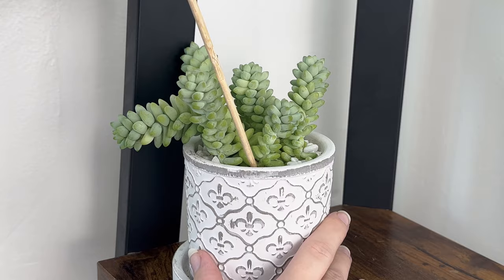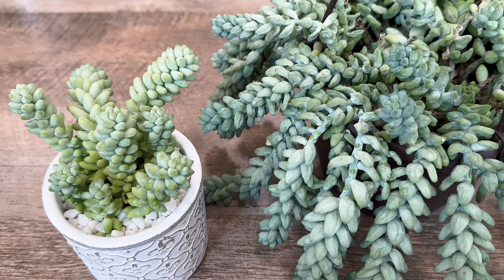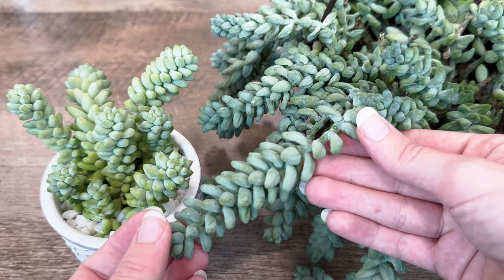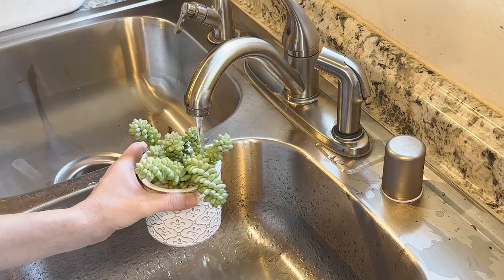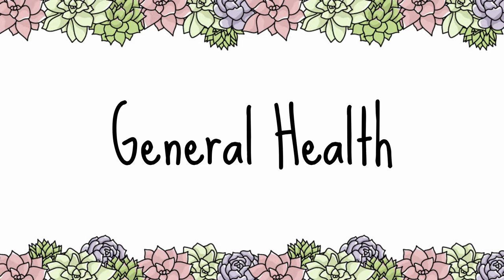To determine when your donkey's tail needs water, check to make sure that the soil is completely dry. If the leaves start to look shriveled or wrinkled, it's another clear sign that your succulent needs water. If the leaves become mushy and translucent, or if the stems suddenly drop all of their leaves, it's because the plant is being overwatered. When watering, ensure that you evenly soak the soil with several rounds of water, and that the water is draining out of the bottom of the pot. A good rule of thumb with all succulents is to underwater rather than overwater.